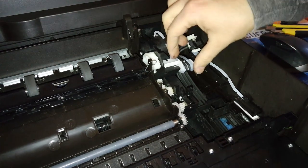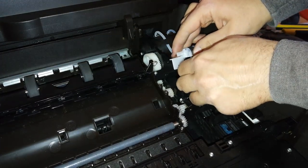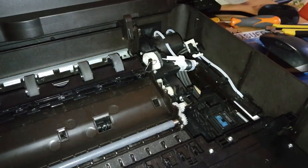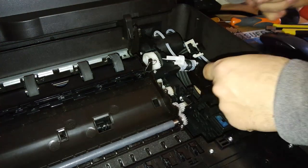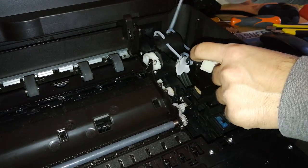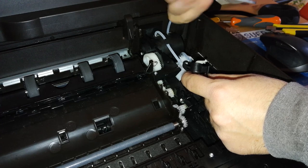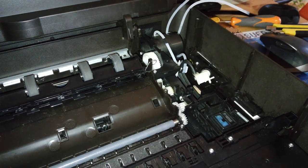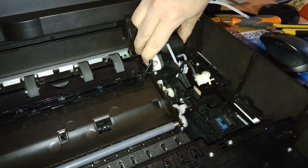Then disconnect this part and disconnect this conduit from the bottom. With this conduit disconnected, we can remove a screw that is behind the pump right here — it's pretty difficult to reach. In fact, it's easier if you remove this conduit from here too before accessing that screw.